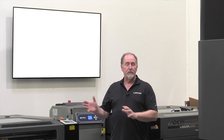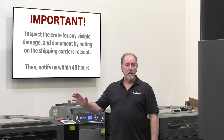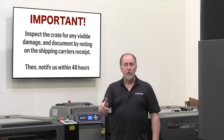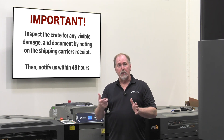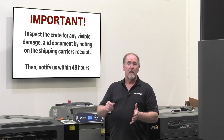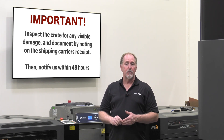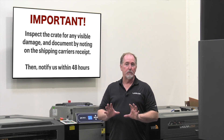Now these machines will arrive to your property in a crate on a pallet. The carrier will deliver it with a liftgate and a pallet jack and roll the machine in. When you receive the machine, have a look around the crate, make sure that there's no shipping damage. If you see any damage that could have caused some damage to the machine, make sure to note that on the carrier's receipt and then open the crate and get it in your shop and have a look over the machine.